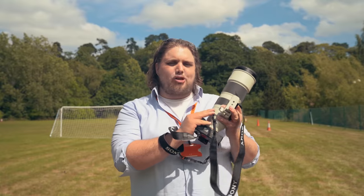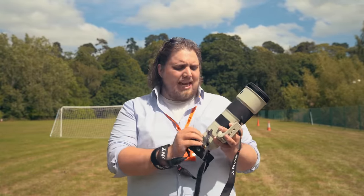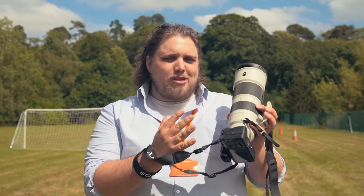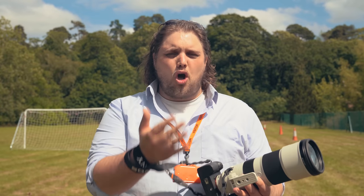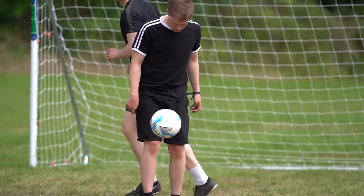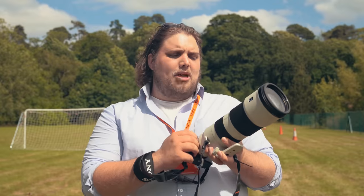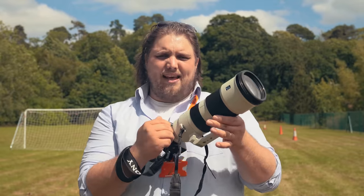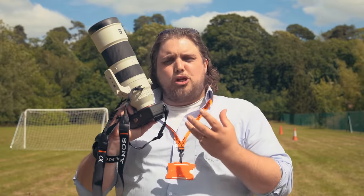I've got the 200-600mm G lens here and I wanted to talk about how it feels to shoot with and the build quality. I've been shooting handheld without the monopod, and the weight is actually not too bad — it's definitely achievable to shoot handheld for longer periods. Part of that is the internal zoom mechanism, which means that as you zoom there's no change in the length of the lens. The weight is consistent, it feels stable, and that's really nice both in terms of fitting in your bag and taking it out and about, but also in terms of how it feels when you're shooting.